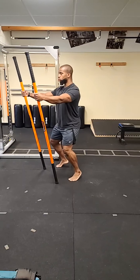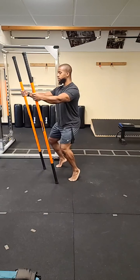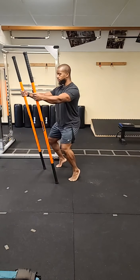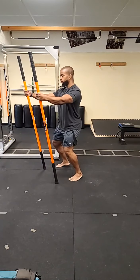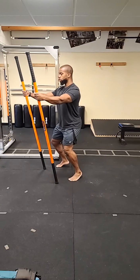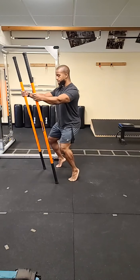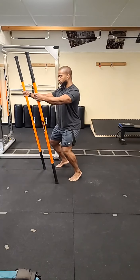Slowly come down under control — don't let your heels touch the floor. You want to hover them at the bottom, then come back up again. The level of your hips shouldn't change; your hips shouldn't be elevating as you bring the heels up. Make sure you're breathing. Continue for several reps, coming up and back down under control.